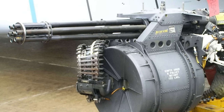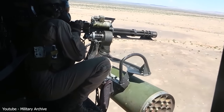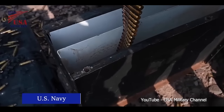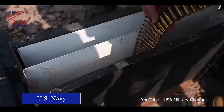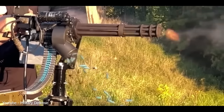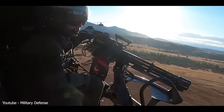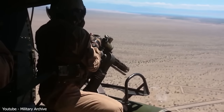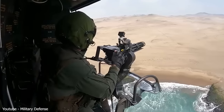On the plus side, the minigun packs a serious punch — it's one of the most powerful machine guns ever made, capable of taking down even light armor. But there are some downsides. First, it's a real ammo eater: to keep it firing, you need a large supply of 7.62 NATO rounds, which can be expensive and tricky to transport. The gun itself is hefty and not easy to move around. To fire a minigun continuously for one minute requires 6,000 rounds, weighing 60 kilograms — the ammunition can easily weigh several times more than the weapon itself.